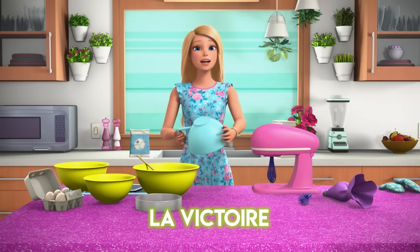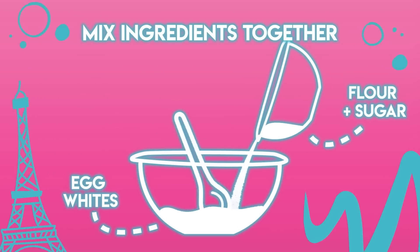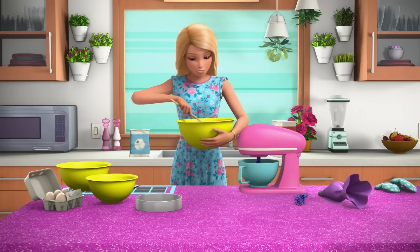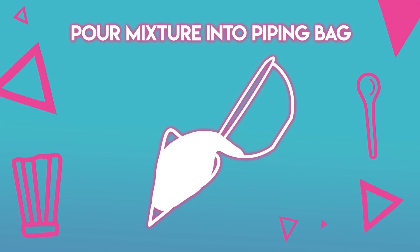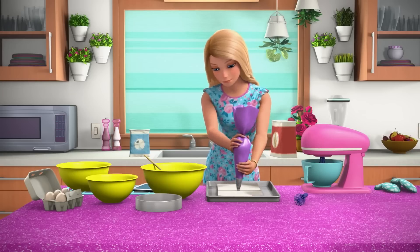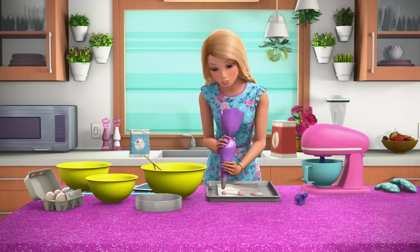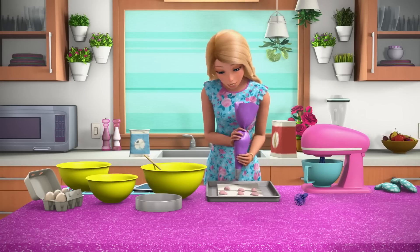La victoire! Victory! Success! Now gently stir in the flour and sugar mixture. You have to do it slowly so it doesn't get lumpy. Then put your macaron mixture into a piping bag. Next, dot the pan with little blobs. Make sure you leave space because when they're in the oven, they will stretch out. You don't want them merging together like one giant macaron.